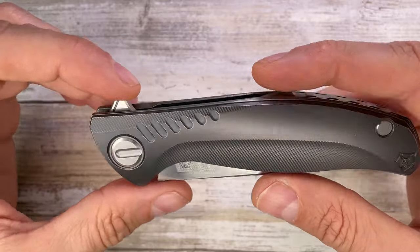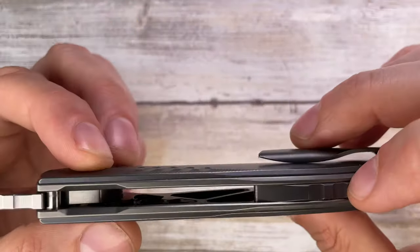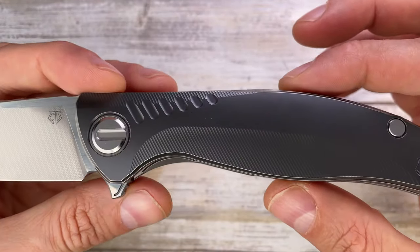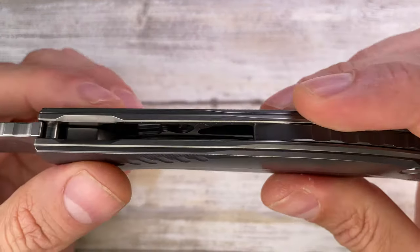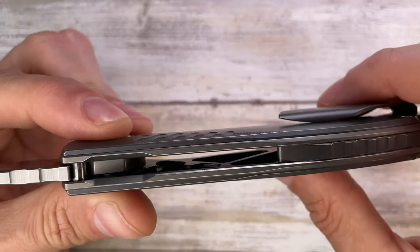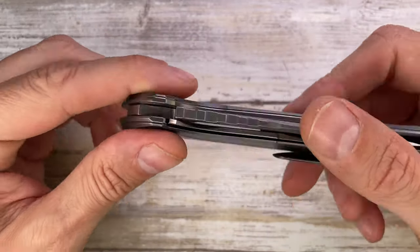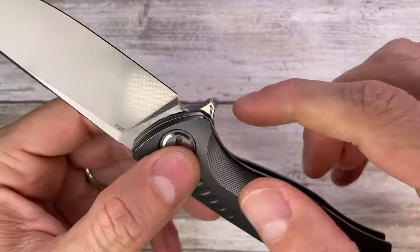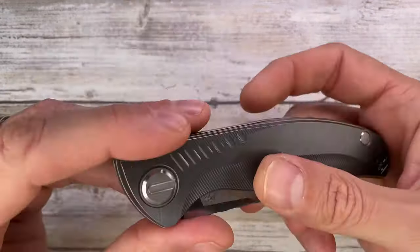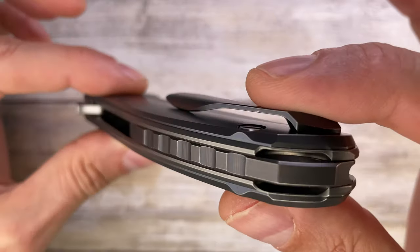There are other differences in this Custom Division version. You've got crazy internal skeletonization for the liners and the scales — check out my disassembly video because it shows how gorgeous this guy is on the inside. It's one of the best internally looking knives ever. The finger groove is spectacular, a nice finger guard is created by the flipper tab, and this titanium 3D milled backspacer is pure gorgeousness.